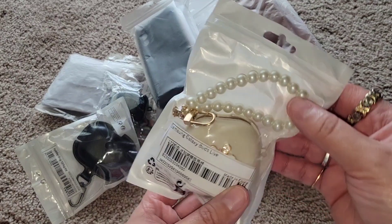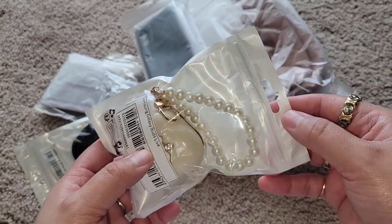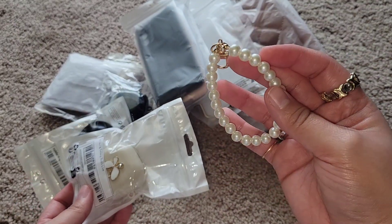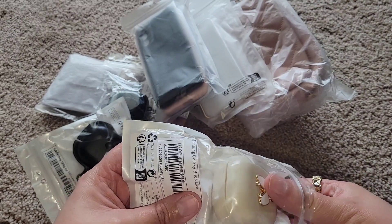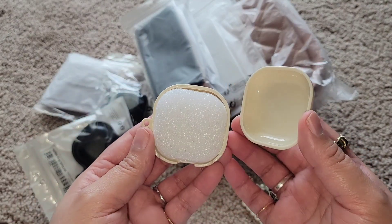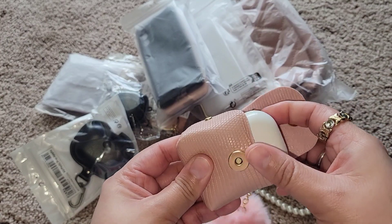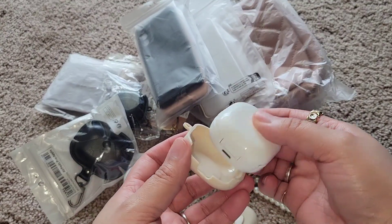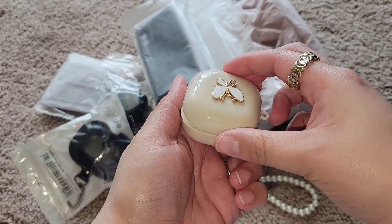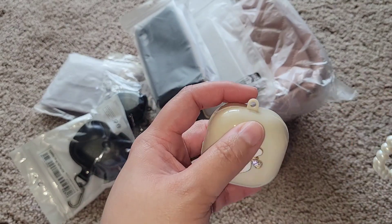Now I have this cutie — this one says it's for the Buds Life, but I believe it can fit mine as well. It comes with this little wristlet — how cute is that! I cannot wait to jazz up my keyring. It's like a little butterfly and I like the cream color. Let's see if that fits... perfect! Look at that fit. I'm so loving this.